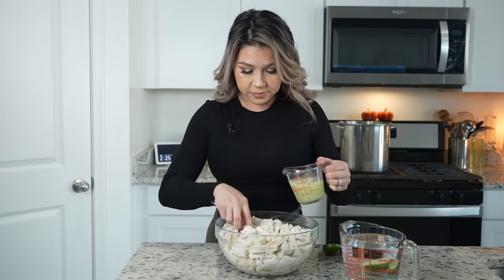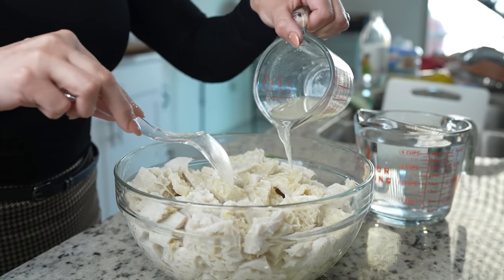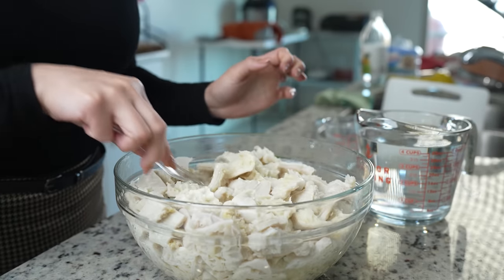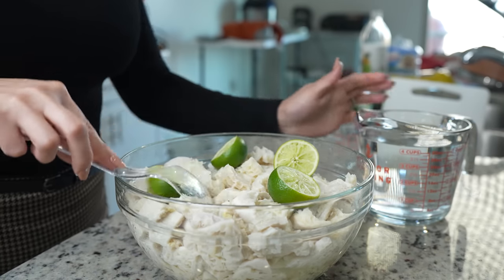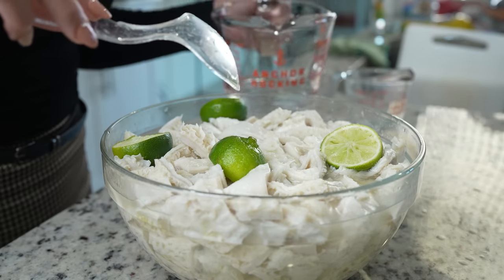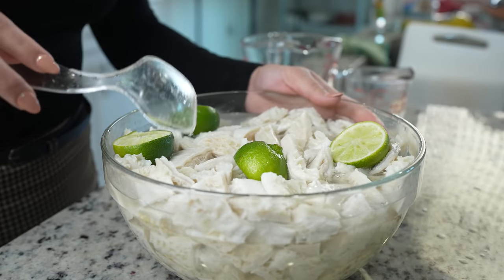We're going to begin with the hardest and most important part of this recipe, and that's getting our honeycomb tripe ready. I already washed it individually and cut it into bite-sized pieces. I'm going to add three quarters of a cup of freshly squeezed lime juice, and if you're using beef feet, now is the time to add them as well. I'm going to add two limes just to peel, and then cover it with water — this helps get rid of the stickiness from the menudo. We're going to allow it to sit for at least two hours; the longer it sits the better.